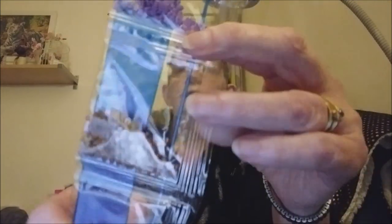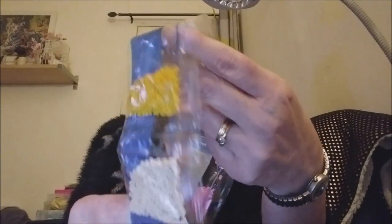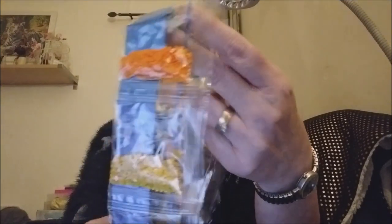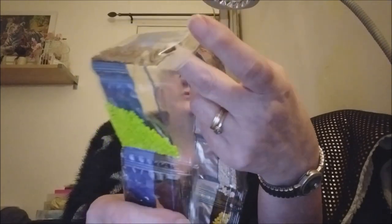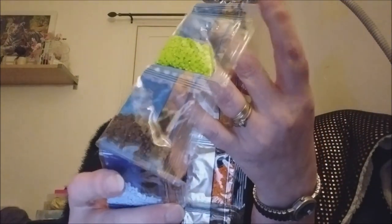Je vais vous les montrer. Un violet. Un marron. Un rose. Un rouge. Un blanc. Un jaune. Un blanc cassé. Un orange. Une autre sorte de jaune. Un marron. Un vert. Un noir — non, marron. Un bleu. Et un rose.